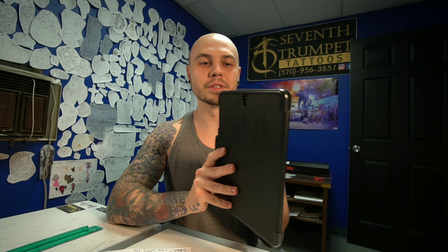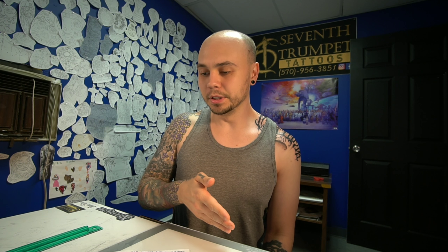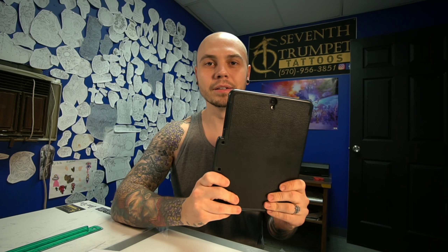One more con — the palm rejection is not the best. When I go to draw a line, instead of planting my palm and then bringing the pen to the tablet, what I end up having to do is get my pen close enough for the tablet to recognize I'm going to use it and then put my palm down. If I don't do that, a lot of the time it'll spaz out and zoom really far in or really far out. I have to be careful, but it's not a deal breaker — just obnoxious until you get used to it.